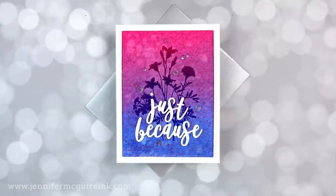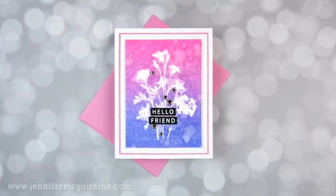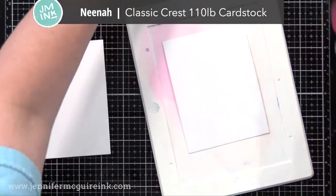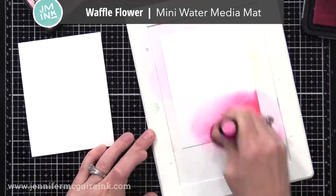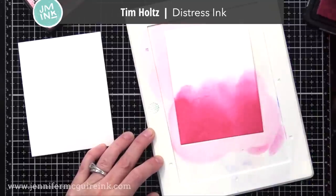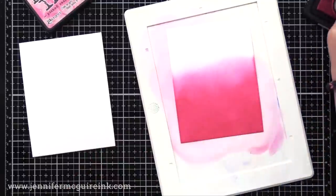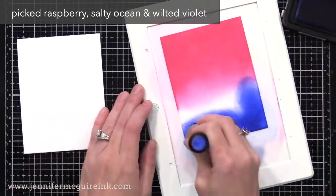Let's dive into the technique. I'm going to start by creating a bunch of backgrounds with the faux monoprint and then we'll turn them into cards at the end of the video. I'm going to be using heavyweight cardstock for this — I think heavyweight is best because we're going to be using a lot of water. I use Neenah Classic Crest 110 pound cardstock. I also have my Waffle Flower Mini Water Media Mat. I'm also using Tim Holtz Distress Ink — you could try this with other dye inks and with oxide inks but I find Distress Inks work really well for this.